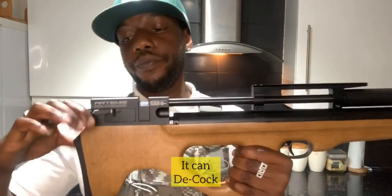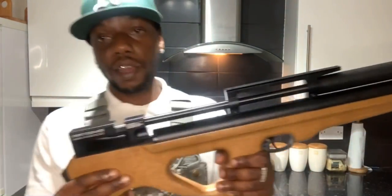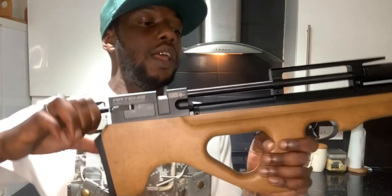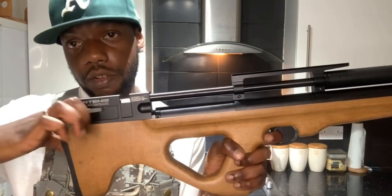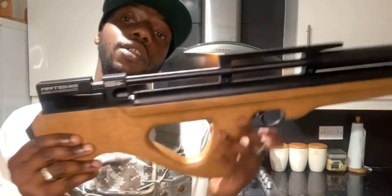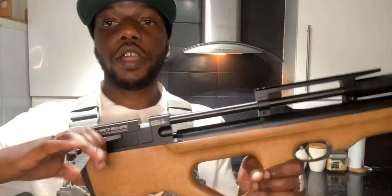Let me take the single shot tray out. Say if the rifle's loaded and you get an important phone call - safety first. You can decock this by holding that back, pressing the trigger, and just riding it forward. That's definitely a good feature.